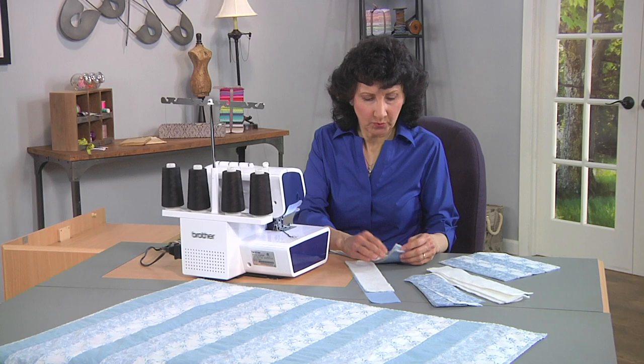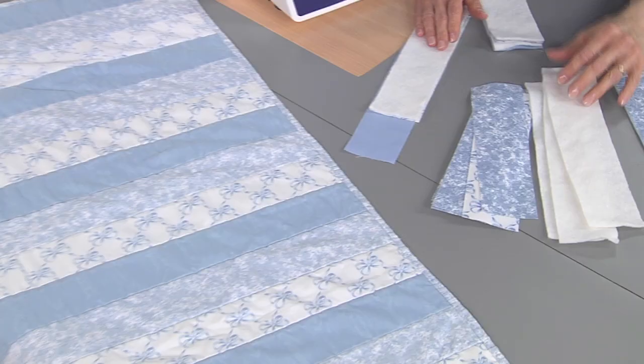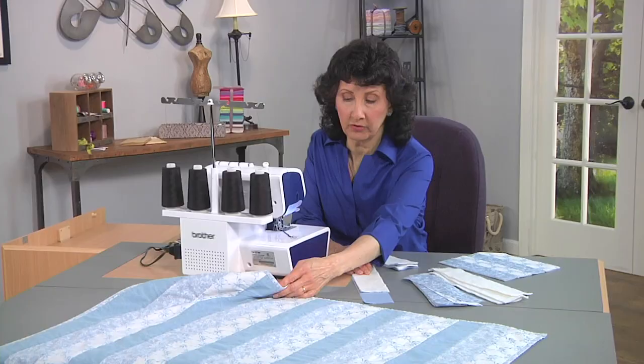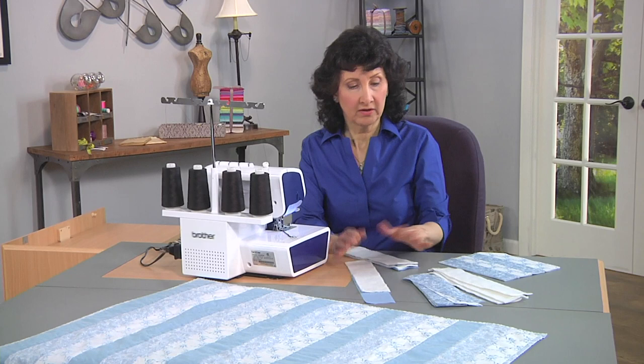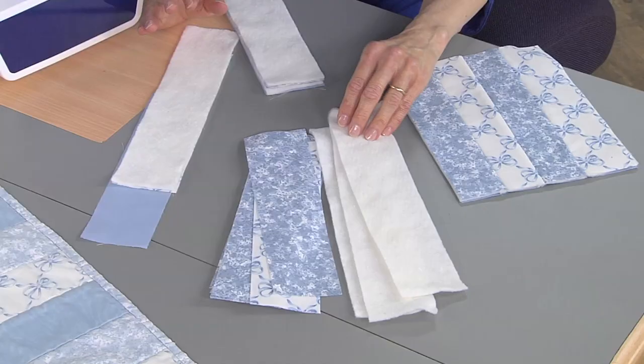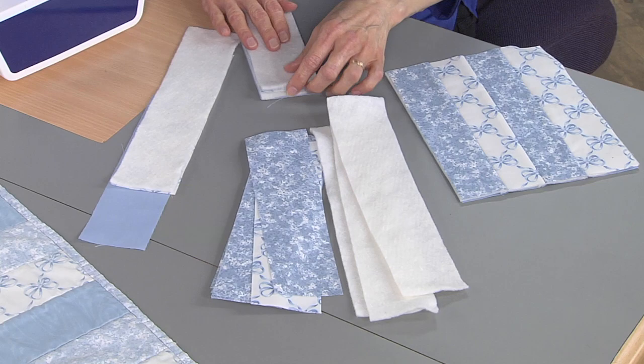What I've done is I've cut some strips of batting and some strips of fabric. You can cut one, two, three different colors, but you want to have the same color for the backside for all of your strips. You want all of your strips cut exactly the same size. Use a very thin batting — that's important — and then layer it up.